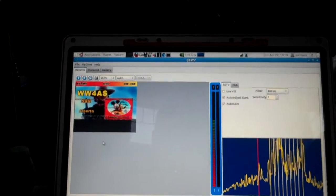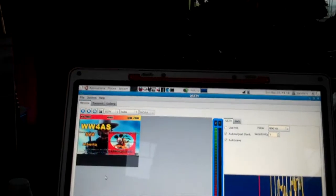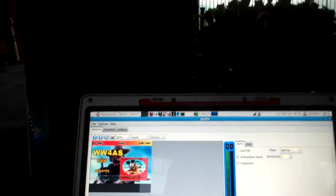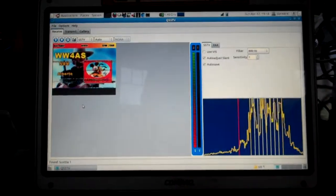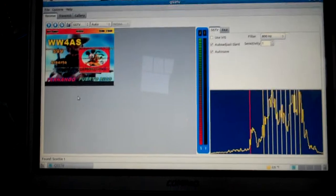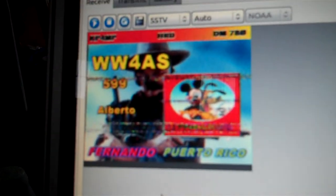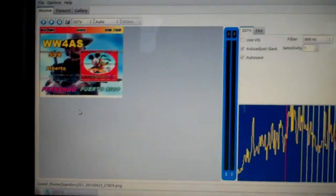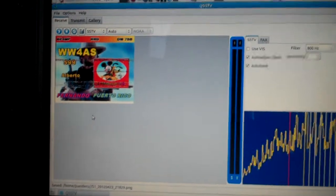We're taking a look at some slow scan television here — ham radio. I'm using a program called QSSTV. I'm just receiving right now on 14.230 and you can hear the picture coming across here too. I have not done any transmissions yet, just doing some receiving. Pretty cool.